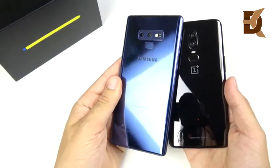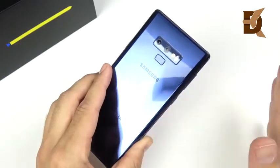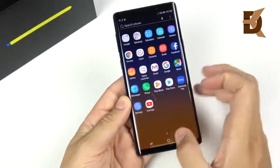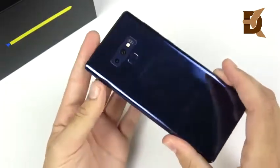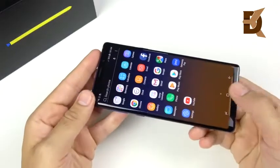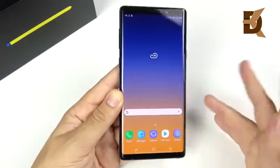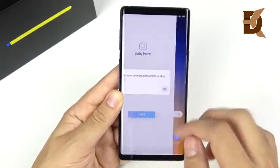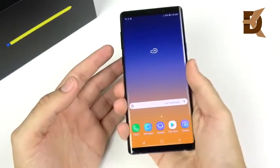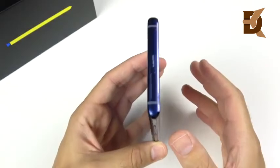Overall, that's the Note 9 unboxing and first impressions. I'm already seeing super fast performance out of the box, which is common among Samsung phones — we'll see how that holds up over time. With 8 gigs of RAM and the Snapdragon 845, this thing should just scream. This refinement to the Note series is going to make for a really long-lasting, high-quality smartphone. If you're coming from a Note 5 or Note 4, this is a massive upgrade. And anyone who wants tons of storage for games, videos, or phone editing will find this a beast.